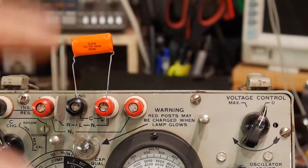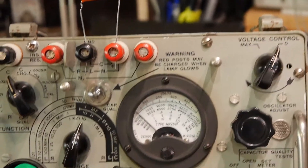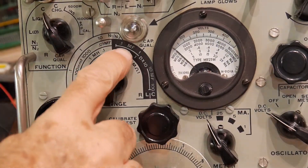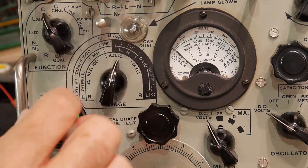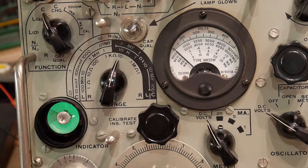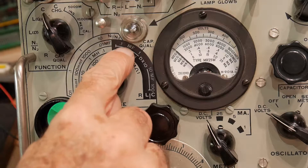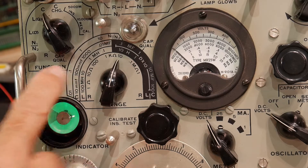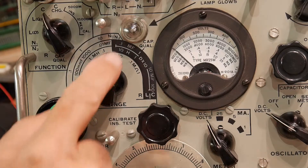We have this capacitor, which is 1 microfarad at 100 volts, and we've set this to the C function. We've gone to the ranging. Last time I was calling these things out — this is not millifarad, this is micro. In the old days, they didn't use the mu symbol for the Greek characters, they just used an M, which meant micro. So 0.1 microfarads, and here we're reading about 10, so that's the one microfarad. And over here there'll be MMF, which is micro-microfarads. So we're on the right range.